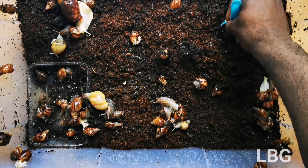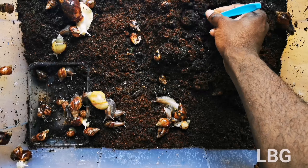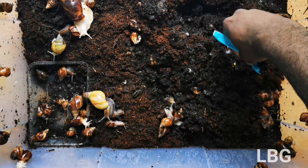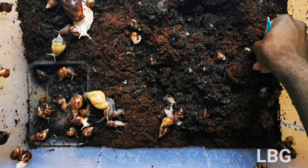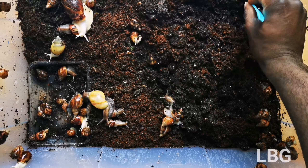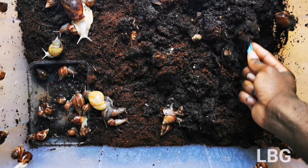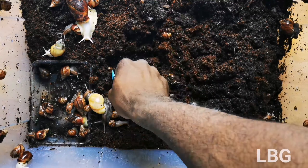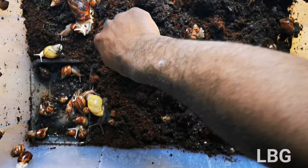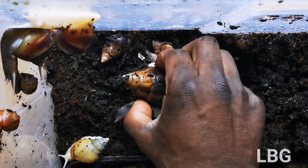I start by carefully digging right down to the base. This is great for air rotation. The reason I do this is because from time to time the soil will become very thick due to layers and layers, and snails will sometimes find it very difficult to lay their eggs. The best thing to do is air the soil out — dig all the way to the bottom, because this is where snails like to lay their eggs.